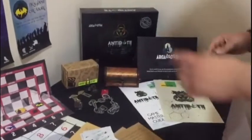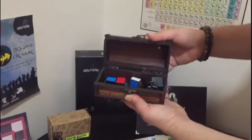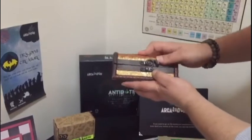Now I want to tell you how to use the easy to lock system. We have a box with a puzzle inside and I will show you how to lock it with the easy to lock system.